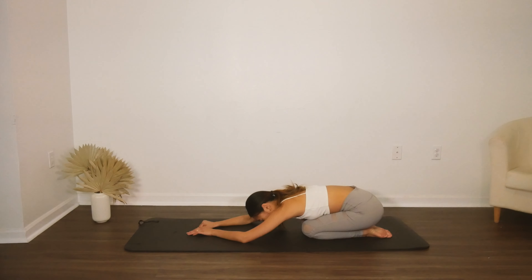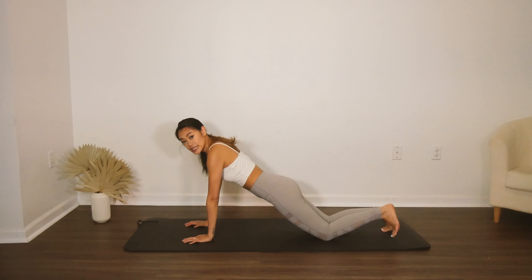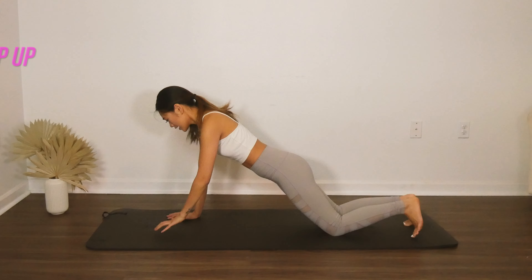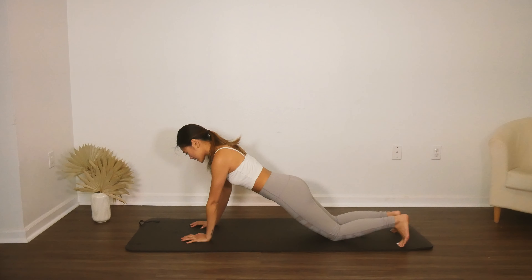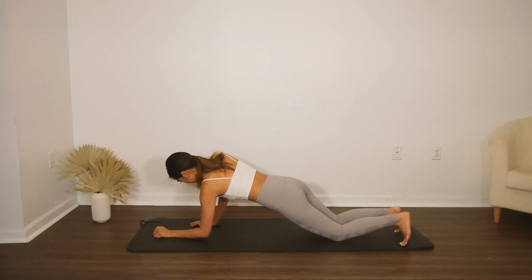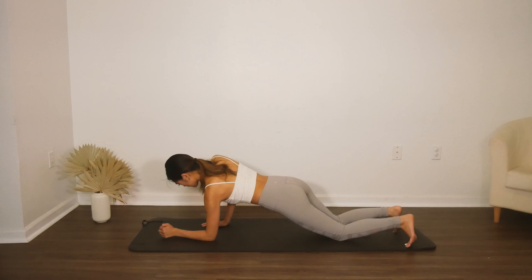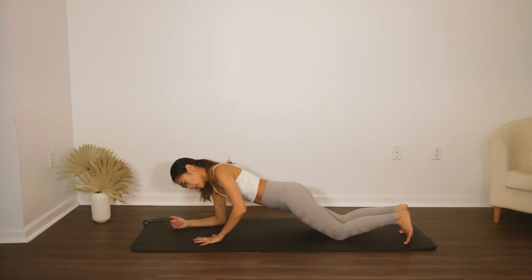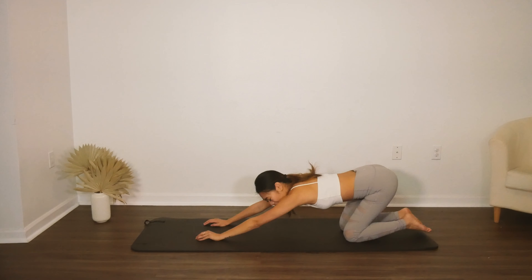We're going to do our elbow-elbow-hand-hand in a nice knee plank position. We go down to the right elbow, down to left, up to right hand, up to left hand. Three more on this side — right, left, right, left. Last one. Now to the left side: left elbow, right elbow, left hand, right hand. Left, right, left, right. Two more, last one — lower, lower, lift, lift. Fold into child's pose.